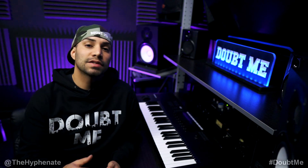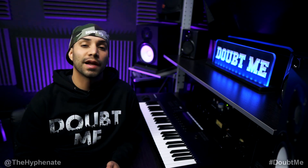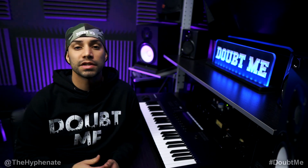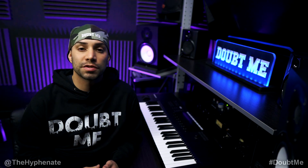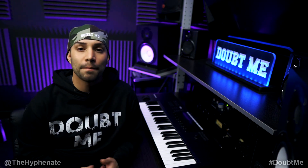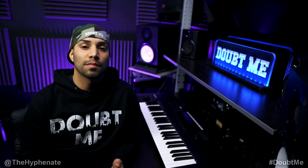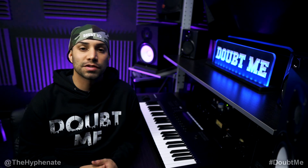So there you guys have it — that's the SSL2 Plus USB Audio Interface from Solid State Logic. This thing is awesome and I highly recommend it. If you're interested in getting it I have a link in the description where you can purchase it from either B&H Photo or Amazon. It doesn't change the price but it does help this channel. Please drop a like on this video, drop a comment below if you have any questions, and please make sure to subscribe — I have a lot more videos coming soon.